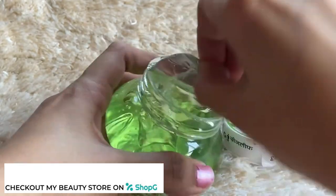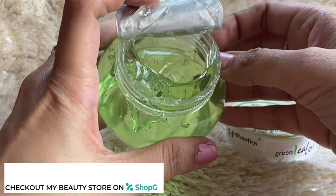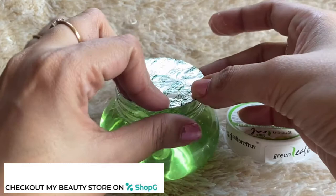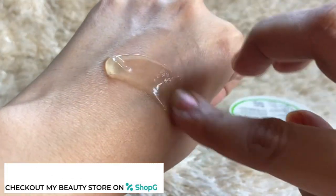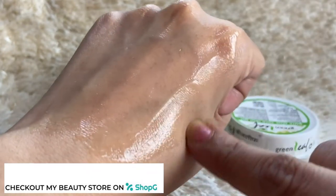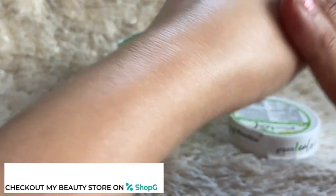Aloe vera is very good for your skin. Number one, it helps to soothe the skin — it has cooling properties and anti-inflammatory properties. If your skin is very dehydrated, dry, or acne-prone, it will moisturize without irritating your skin. Aloe vera also fights skin aging, so if you have wrinkles, aloe vera is very good for that.